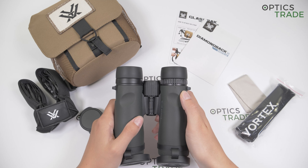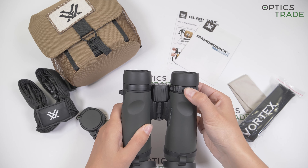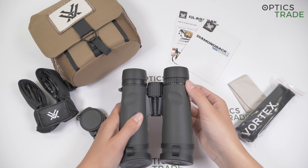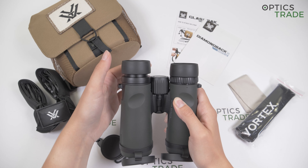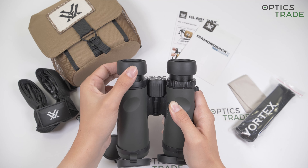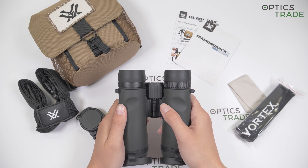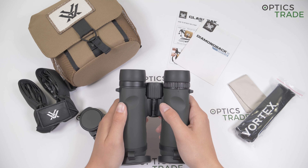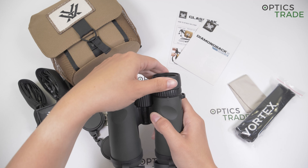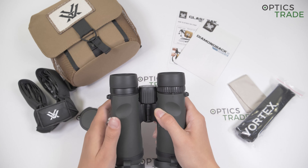The diopter adjustment can be done with this ring here placed on the right barrel. Turning also seems very hard, which is a perfect feature because the knob seems reliable. Eye cups can be twisted up and offer two positions; the quality seems quite good. They are perfect for users who wear glasses, although we tested these binoculars with users who wear glasses and viewing was a bit hard due to the insufficient eye relief. The eye cups can be stopped at any in-between position and are not easily moved out of their position. The rubber is soft and seems durable.